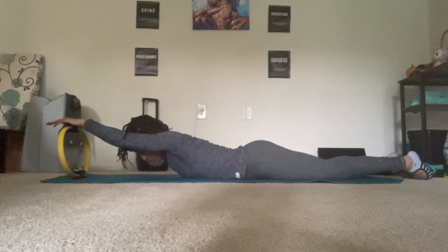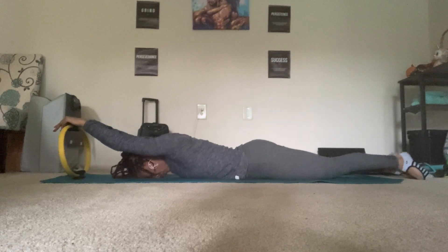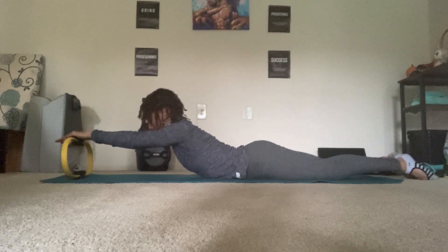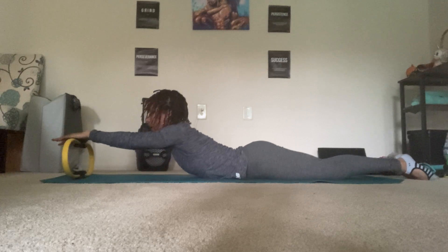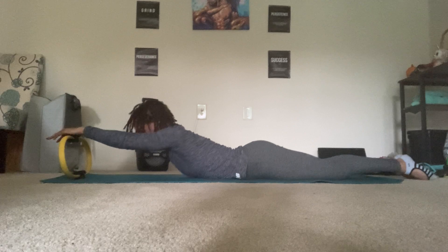Forehead is down. If this feels like too much on the shoulders, just lift the head and chest up a little bit. Legs together, if you don't have any lower back issues. Press the pivot going down and inhale, lift up. Exhale, lower back down. Inhale, press and lift. Exhale, lower and reach. Inhale, press and lift. Stay up.